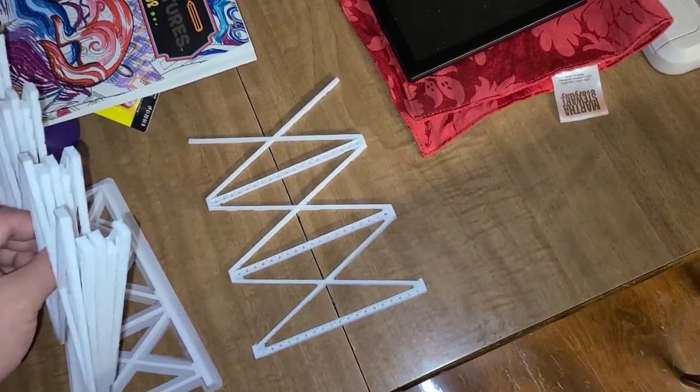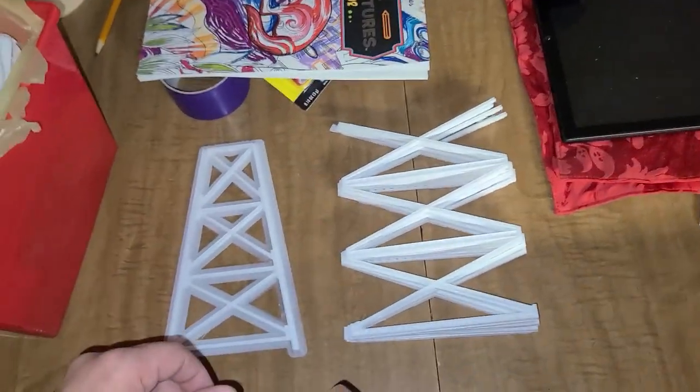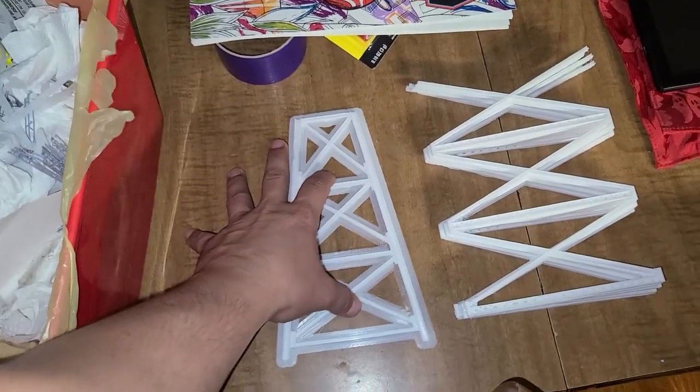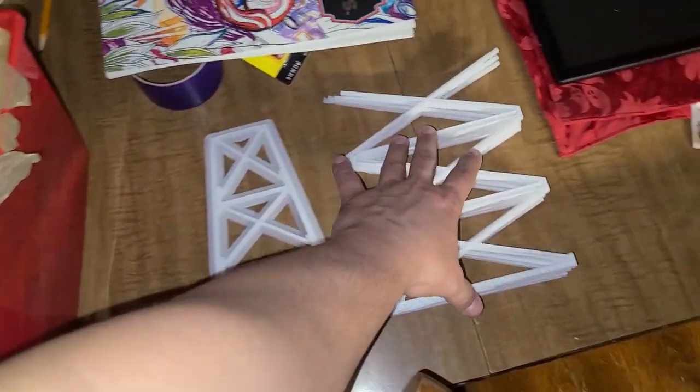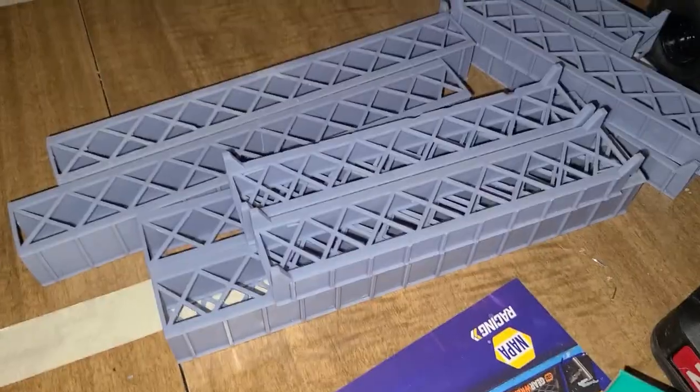This is for HO scale. It was made for N-scale, but I blew it up to HO scale. Made this a little bit smaller. This is about eight inches tall, and these are eight inches tall over here.